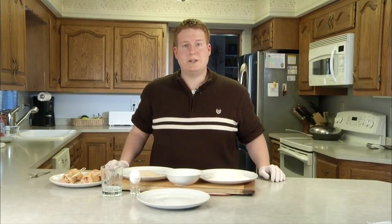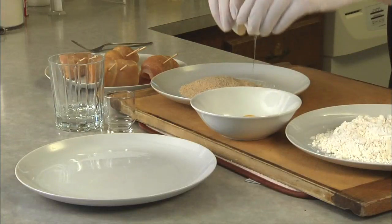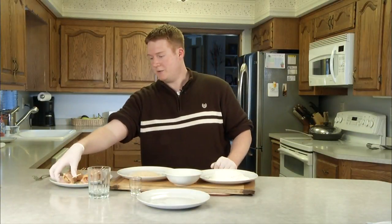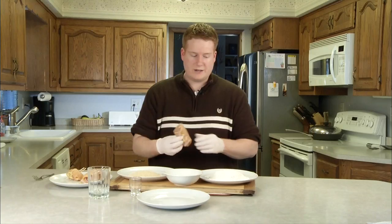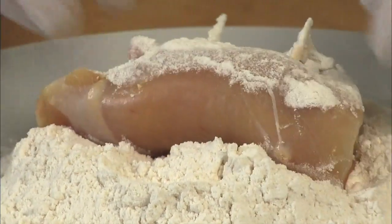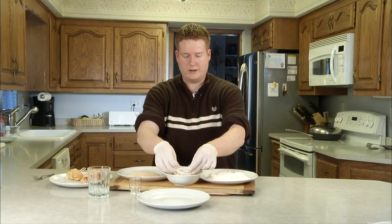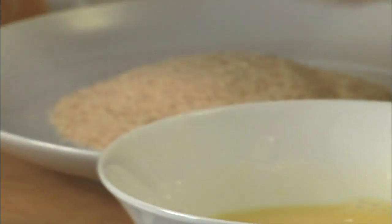Alright, we took our chicken out of the fridge and now we're going to start coating this with all our different ingredients. First, let's get this egg broken into the bowl. Then we're going to add our water and whisk that together. Take one of our skewered chicken breasts, make sure the toothpick is even on each side, and coat it in the flour first. Make sure it's nice and evenly coated. Then dip it in the egg, and then the breadcrumbs.